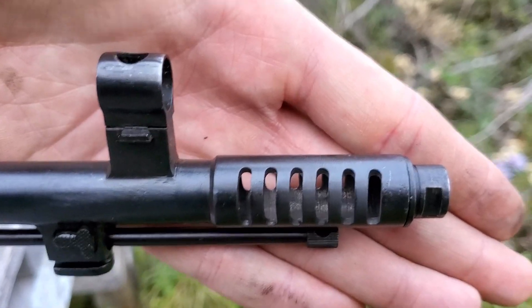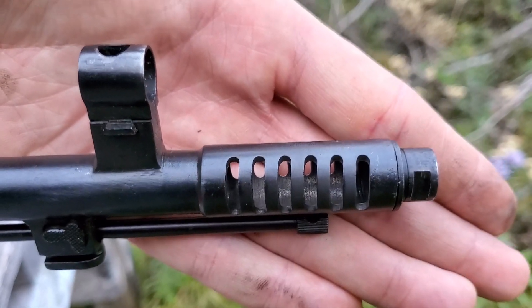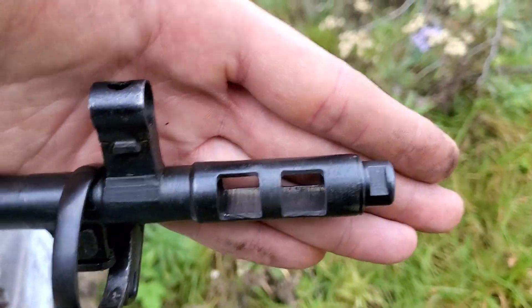Here's the six-port brake. This was early war production — this is what was on the SVTs first. Then around 1942, 1943, they started switching over to these, which were simpler to make, quicker to make, because the Russians needed guns.